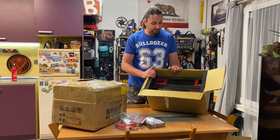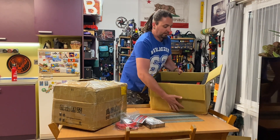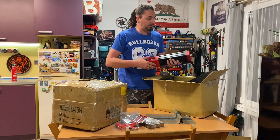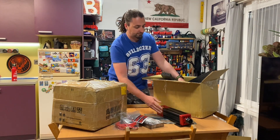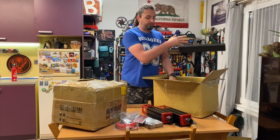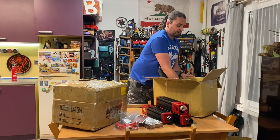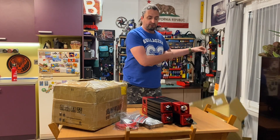And then we have these beauties here. They are pretty well packed, with a lot of foam in between. They come pre-assembled with a nice powder coating finish. Not as heavy as they would seem. We have four actuators in total.